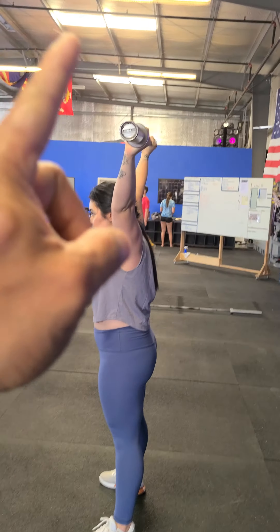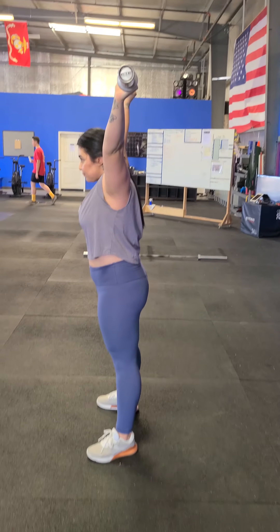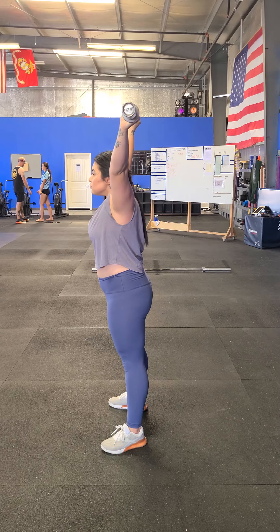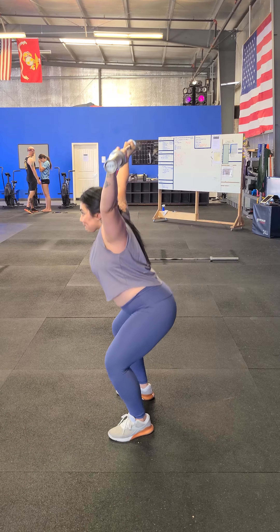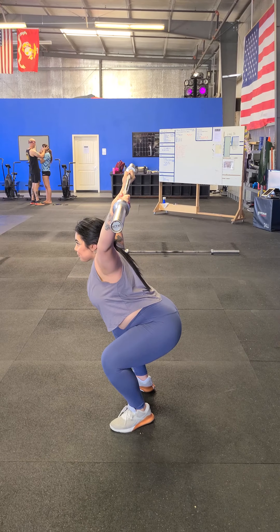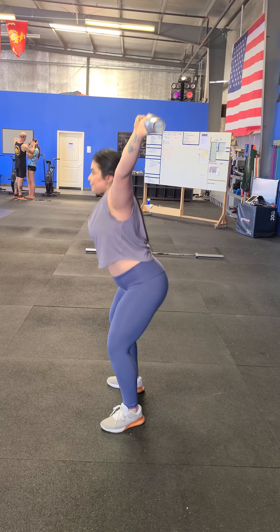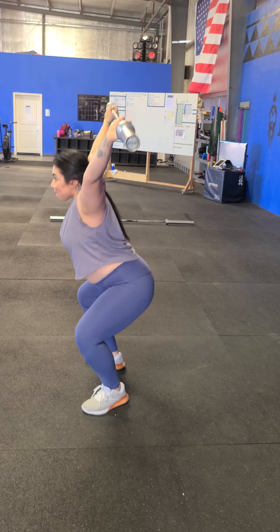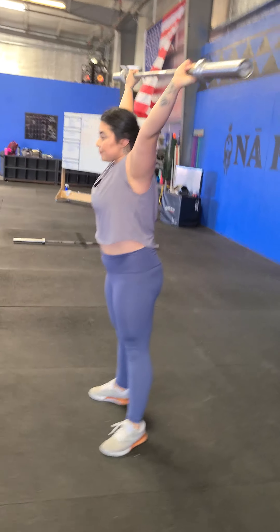She's got good position here. The initiation of the movement is going to be the exact same — she's going to take a big breath, tilt her hips back, and drop down. Then she's going to drive straight back up. One more time — and good.